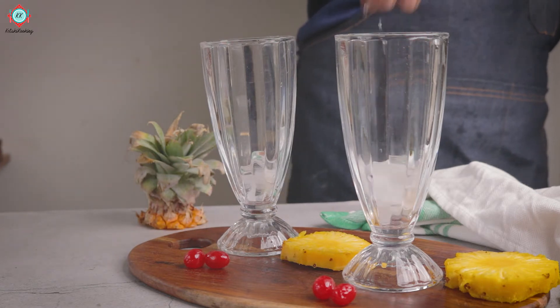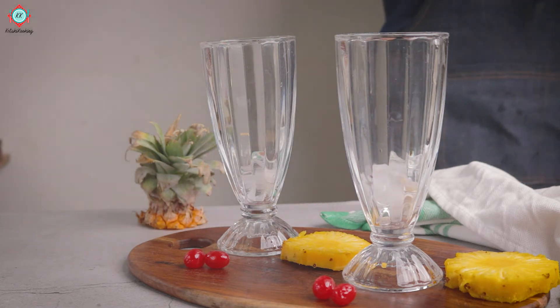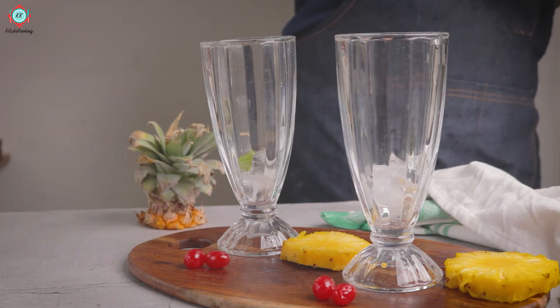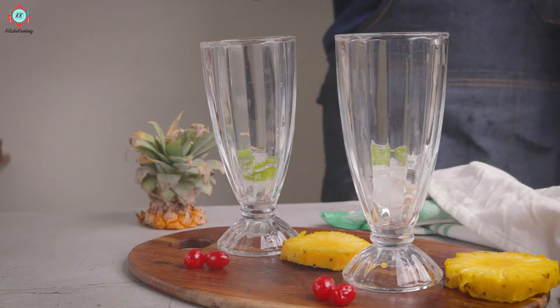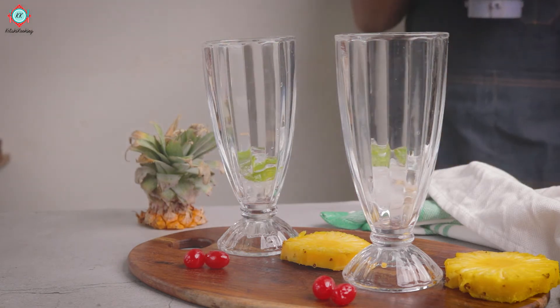Add a little mint leaves, a little pineapple slices, and a little rose petals. It adds a very colorful flavor to your drinks. You can use all these recipes in summer.